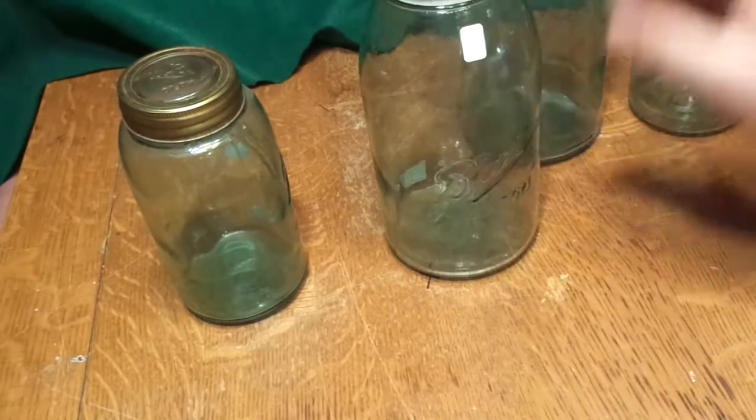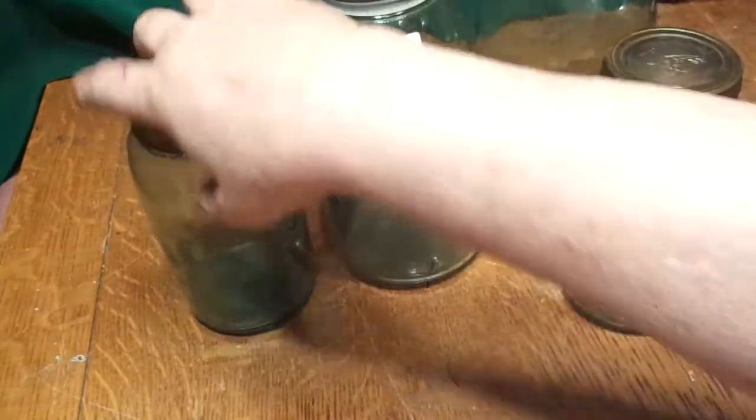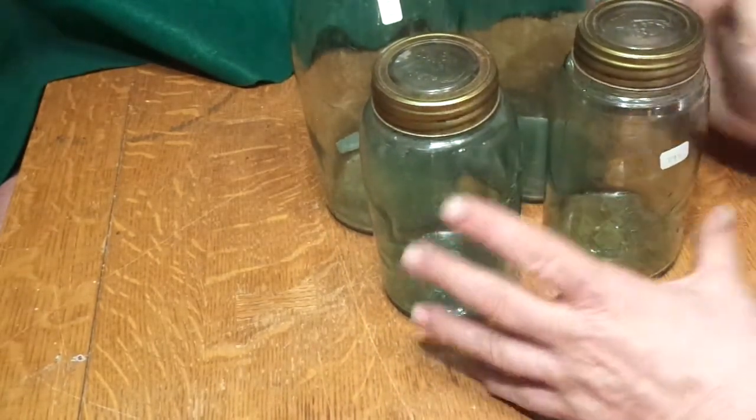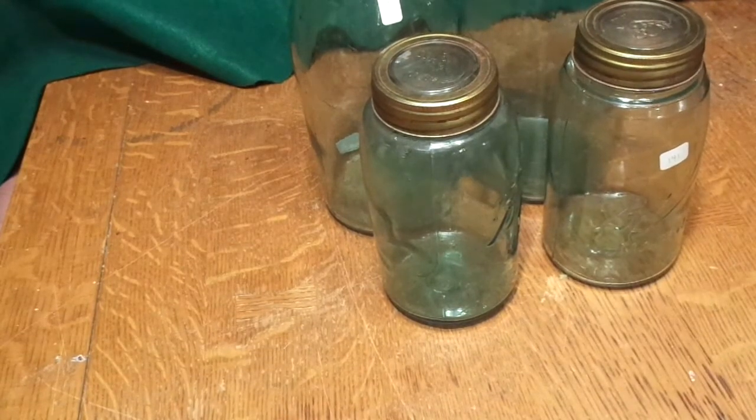Alright, I hope that helps. These are pretty nice. I like them. I've got to clear out my stuff — I got too much junk around the shop. Not junk. These are precious, precious mason jars. I'm afraid to use them, they're so nice. Okay, thanks for looking.